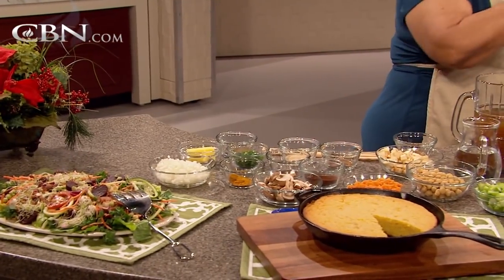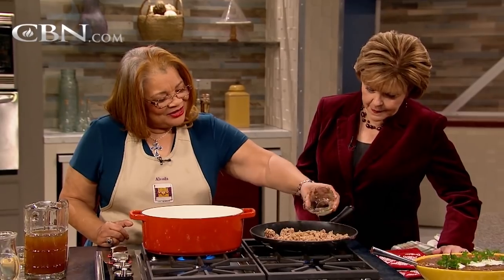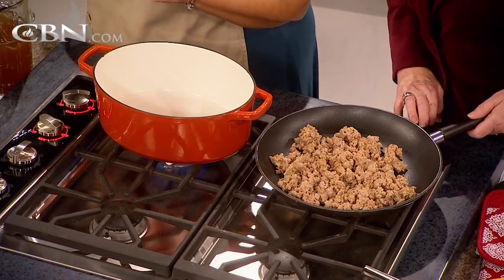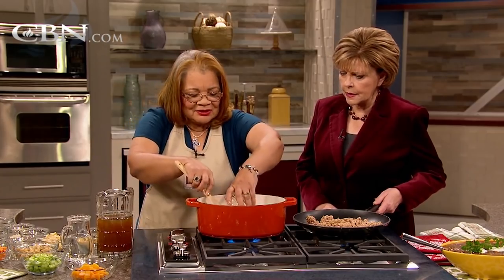Is this turkey? That is the ground turkey — ground turkey sausage. Some people say you have just too much turkey, but we eat a lot of turkey. I love that. You're going to brown that a little more with your olive oil. And then while that's finishing browning, you're going to have your butter. The pan's a little hot, so you might hear the butter kind of sizzle a little bit.